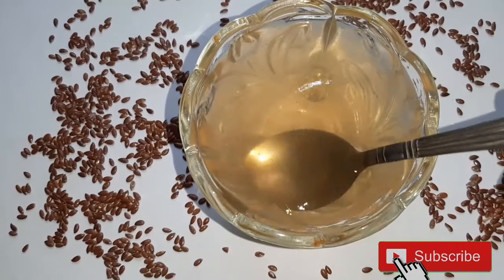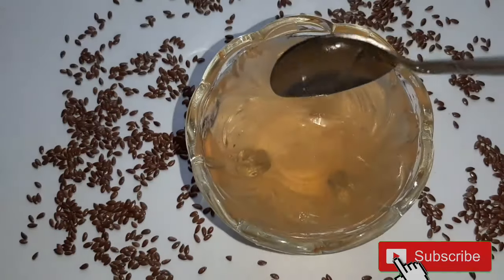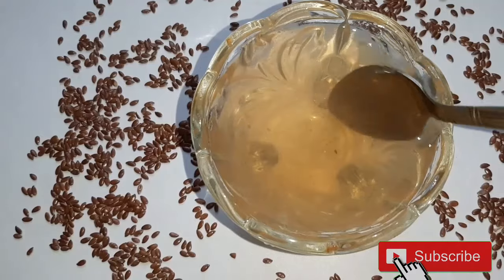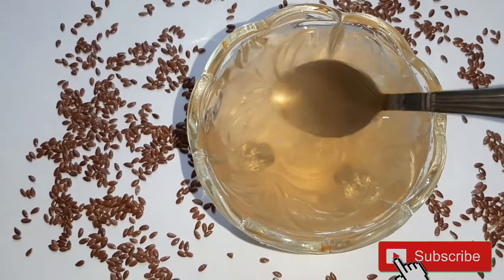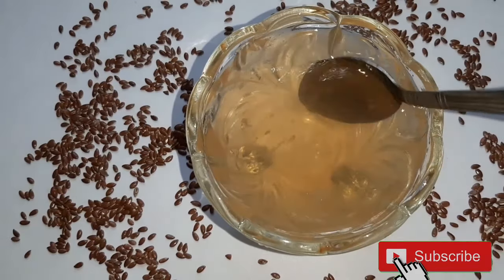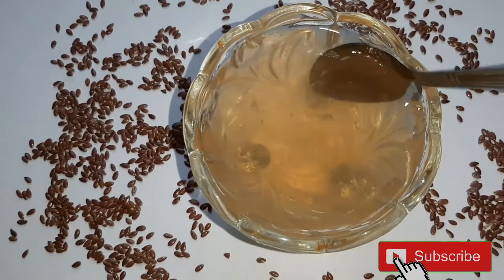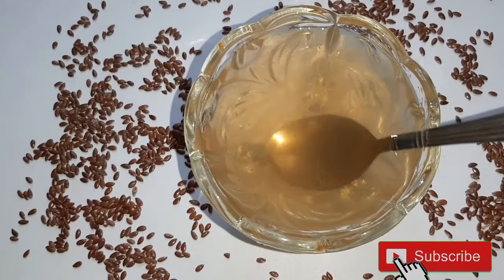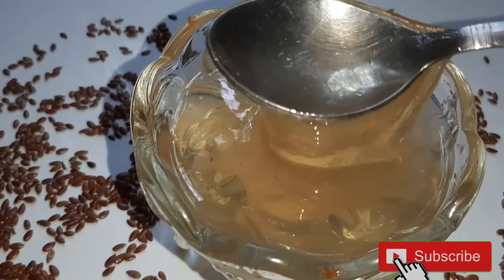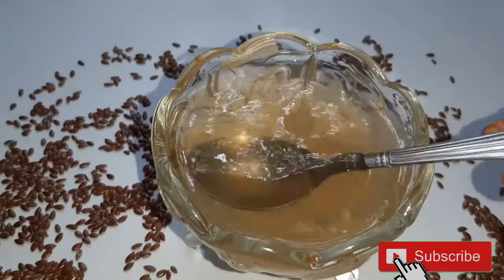For hair benefits: flax seeds increase blood flow in the scalp, improve new hair growth, and reduce premature graying. It also reduces split ends and hair damage, and thickens the hair. Using this regularly gives many benefits. Apply it well to the scalp and roots at night, then wash hair in the morning. Or after hair wash, apply it like a serum — this makes hair silky and shiny.